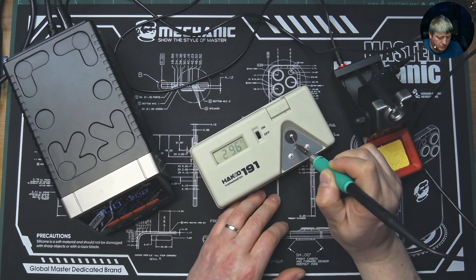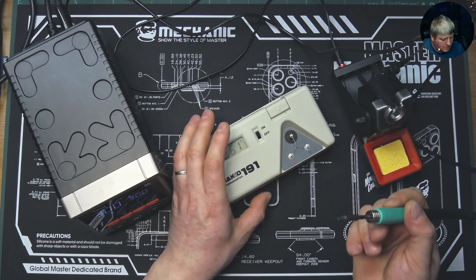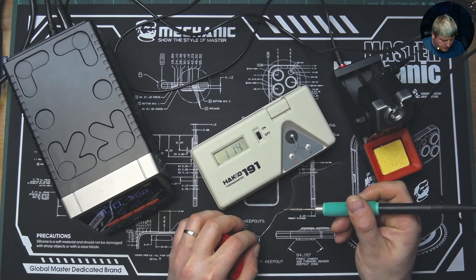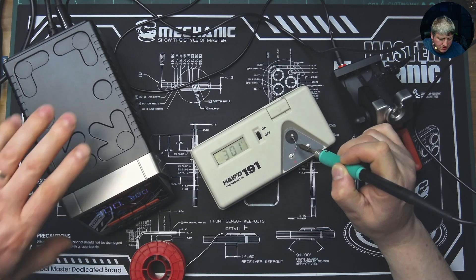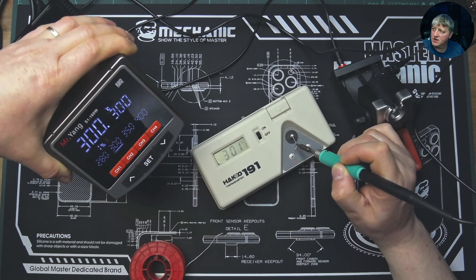It's getting back down to 296 and stabilizing again. Let's wait for it to stabilize - it's still at 289. I'm not making good contact, so let me put a bit of soldering wire on the tip. That makes better contact, and with a little bit of solder on the tip for better thermal transfer, it's properly 301. So it's calibrated really well.